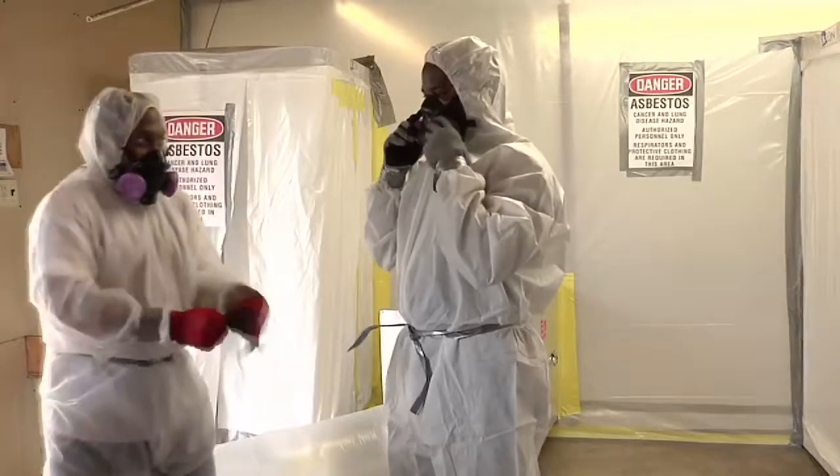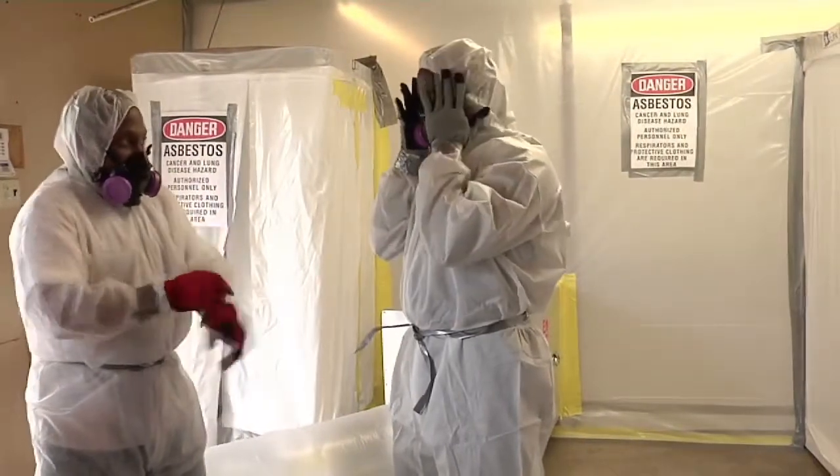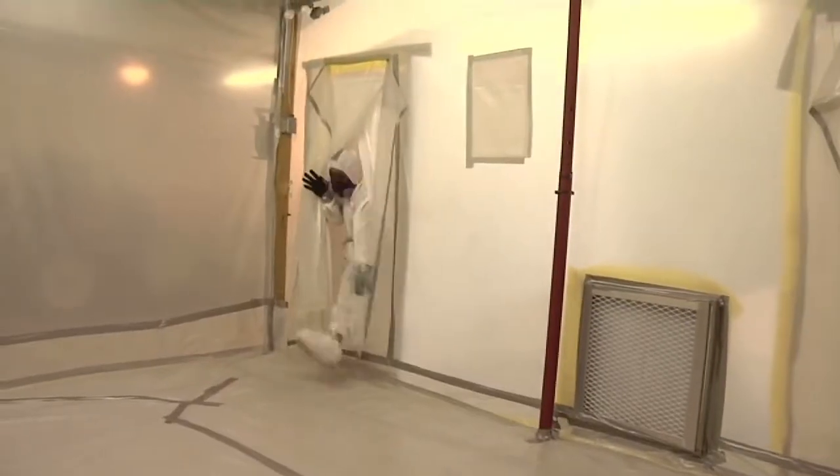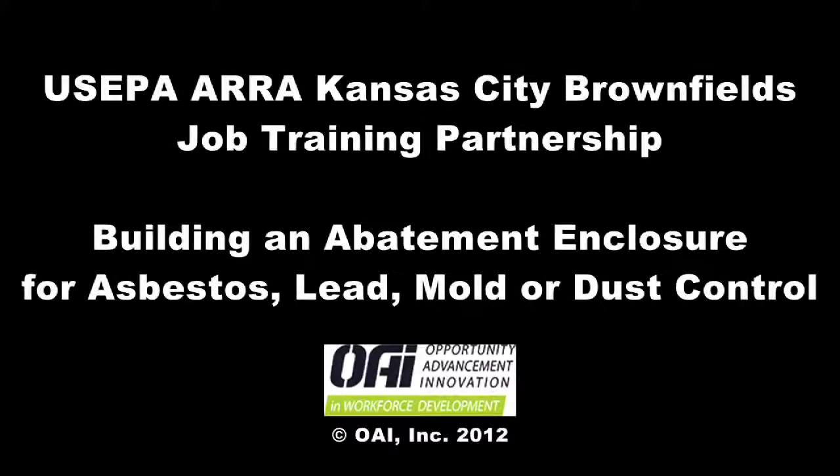This concludes our presentation on the construction of an abatement enclosure. We at OAI hope this video has provided an informative step in your environmental education training. Thank you.